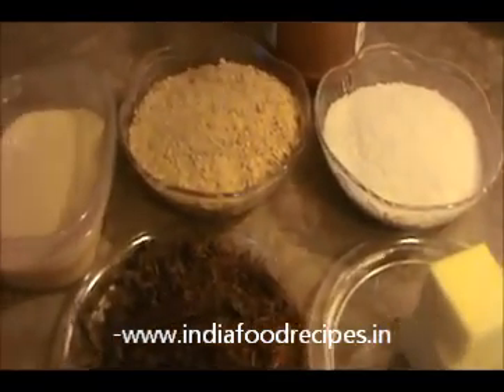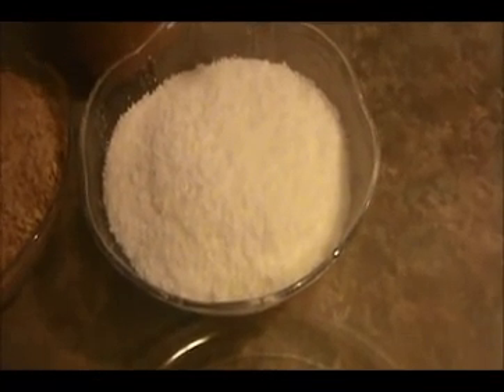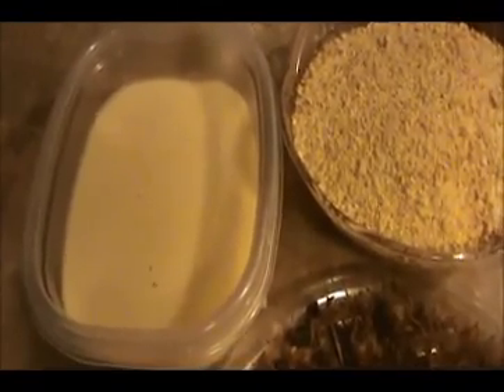Hi everyone, welcome back. This is your India Food Recipe. Today our recipe is chocolate barfi. The ingredients are: one cup of chocolate — you can use chocolate chips also — six tablespoons of butter, one cup of dry coconut, one cup of biscuit crumbs — you can use any kind of biscuit — half a cup of peanut butter, and around one cup of condensed milk. Let us see how to prepare this chocolate barfi.